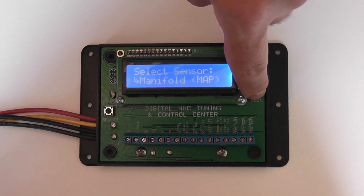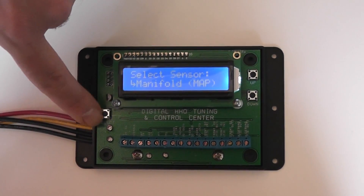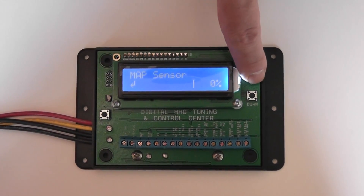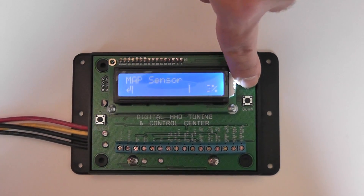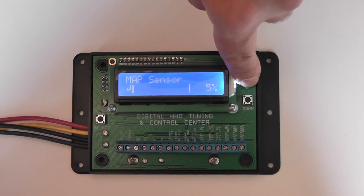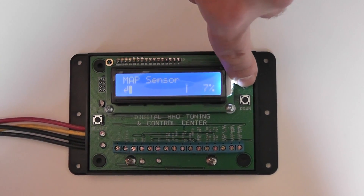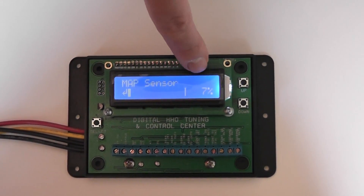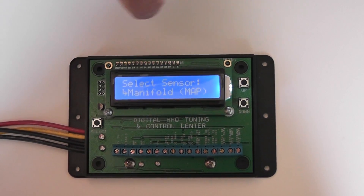We'll set just one or two sensors today for a small demonstration. We'll select the MAP sensor and then we can adjust it as strong or as little as we want, increasing the adjustment up to a maximum of one hundred percent. You'll need to follow your scan gauge settings to see how they affect the engine, and this is clearly detailed in the manual. When you're finished setting your MAP, select again to save the sensor level.